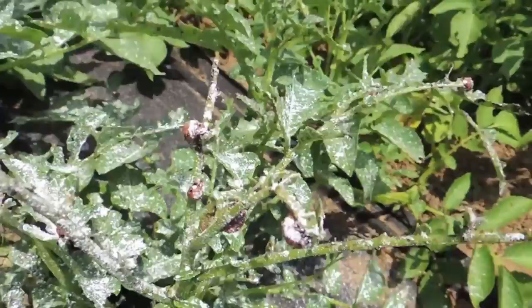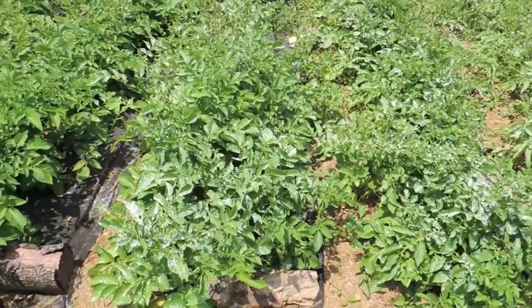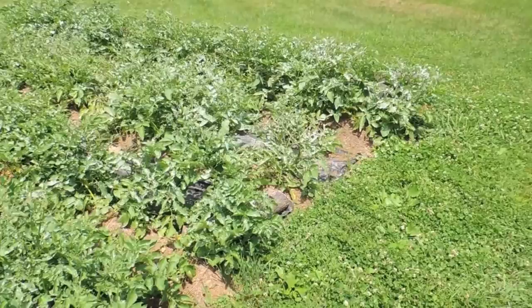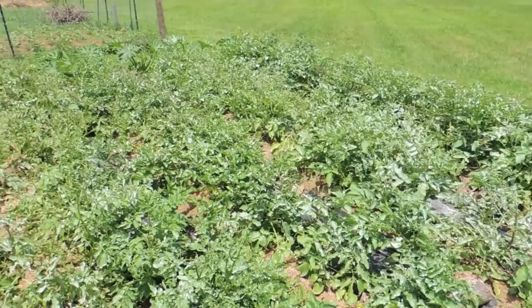They stop moving and stop eating, so this should take care of them. I've finished applying the Seven Dust to the potatoes — you can probably see a light white powder on most of the plants. I applied it as evenly as I could. This powder is not a fix-all; it'll last probably up to two weeks, and then you'll start seeing larva come back.